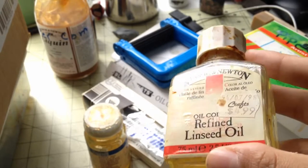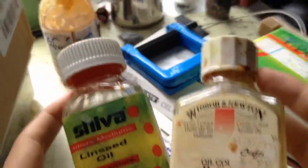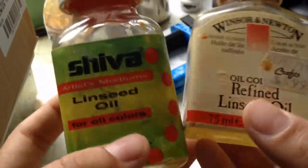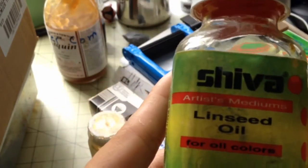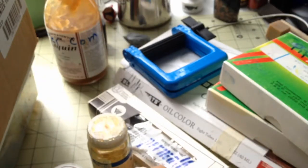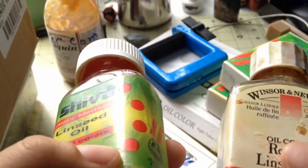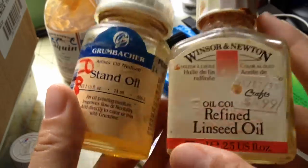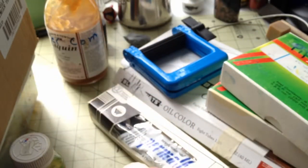Next we have basically the same thing — linseed oils. Anyone who works in oils would know about linseed oil because it's the first medium you're kind of introduced to. So this one's refined linseed and this is regular linseed. I don't really know what the difference is. What linseed oil does is similar to stand oil — it lengthens the drying time — but it's not as thick. Stand oil is basically linseed oil boiled down, therefore it's much thicker. So I guess it's just a preference of consistency between the two.